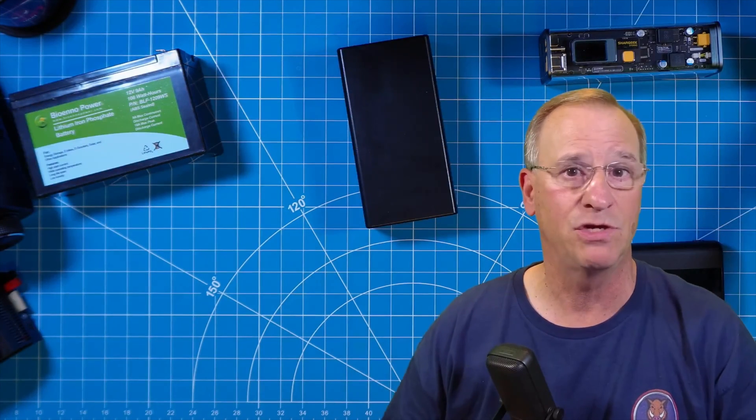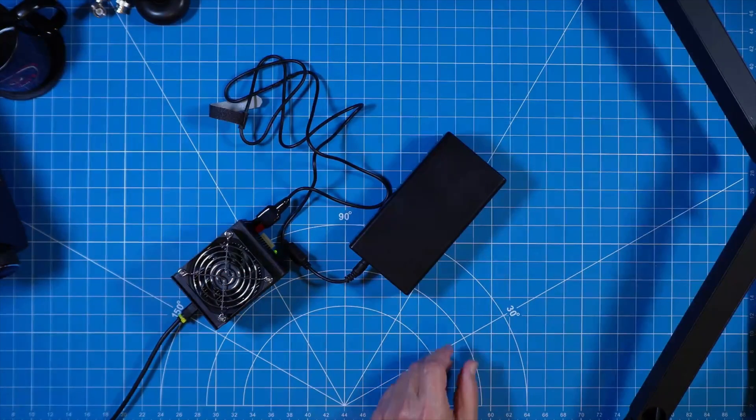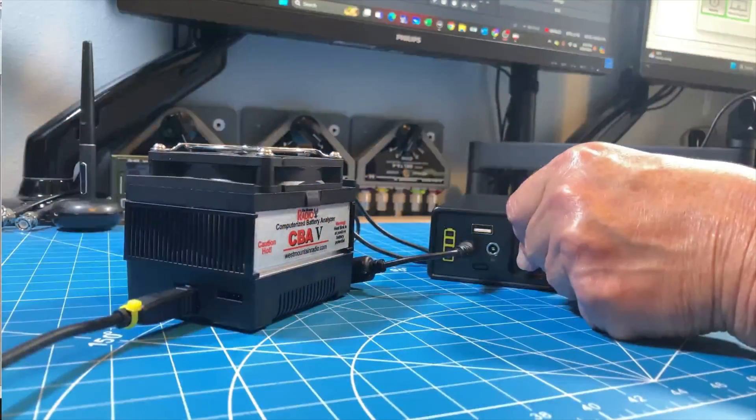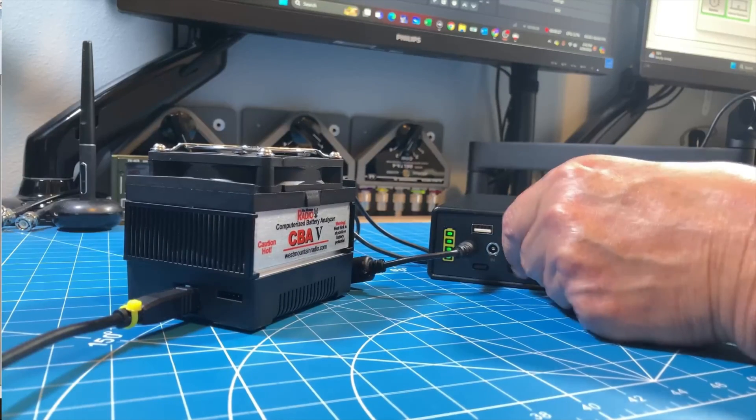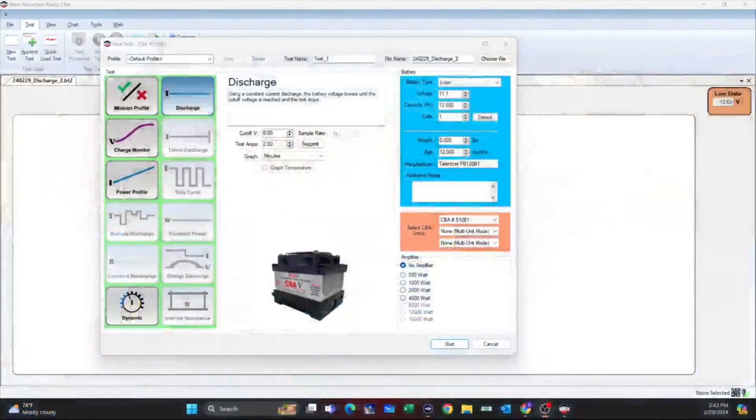Let's get it on the CBA and see if we match what the manufacturer has stated its capacity is, and then we'll talk more about its use case and how we would use it. With our CBA all set up, we're going to turn on the battery so we can get the connection and start the drawdown test and confirm the manufacturer's statement regarding capacity. We'll take one final look at our CBA setup to test this lithium-ion battery.